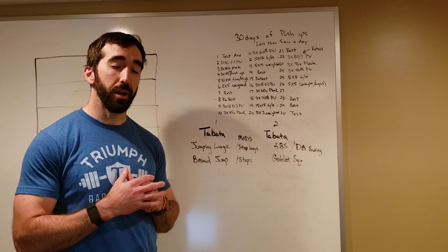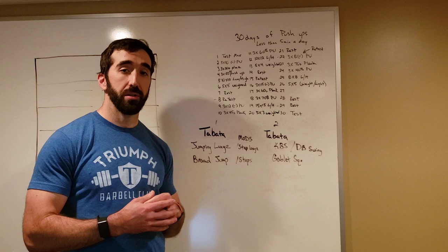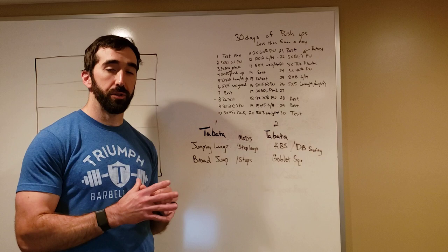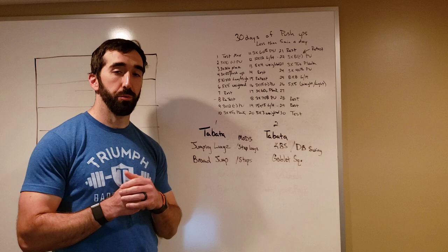For modifications on the swing, depending on what's giving you trouble, it might just be a simple deadlift. For the squat, just don't use any weight and go down as far as you can. This is definitely a higher-intensity workout — 20 seconds fast, then 10 seconds to let the heart rate come down, with one minute to transition between movements.